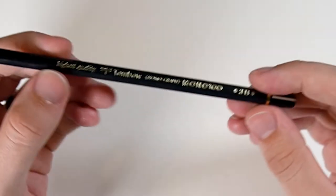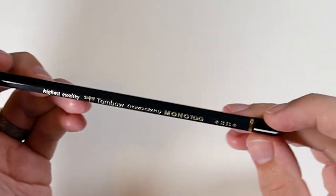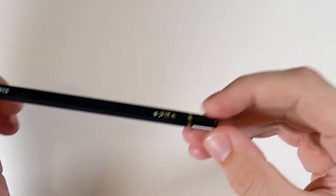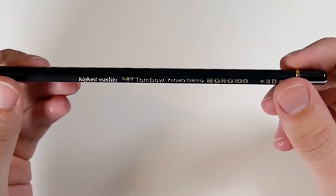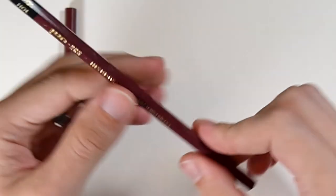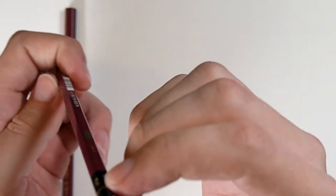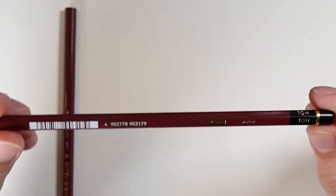I also got a Tombow — 'highest quality dragonfly Tombow' — the Mono 100 in 3B. Wow, this has a really interesting finial on it, like plastic or metal — very fancy. I'm not used to seeing that on pencils; it's the kind of detail you see on fountain pens. There are a lot of words on a pencil. 'Highest quality' — I think they're just advertising. And these Uni Hi-Uni Mitsubishi pencils also have a plastic finial on the end.